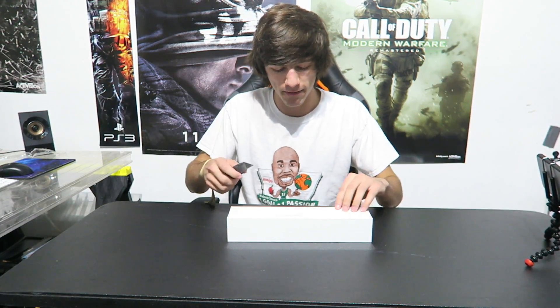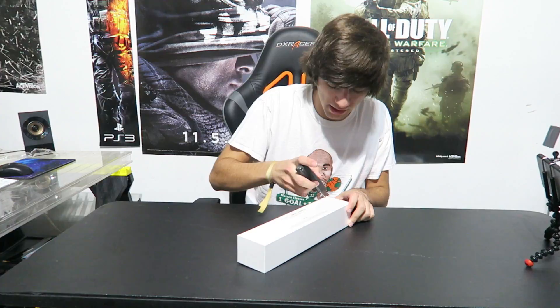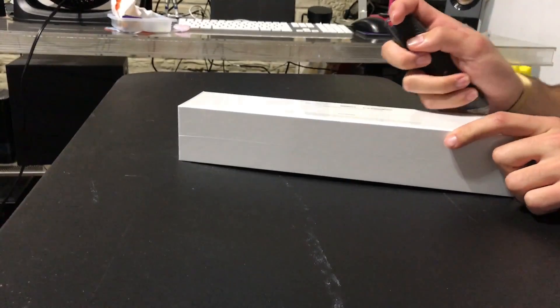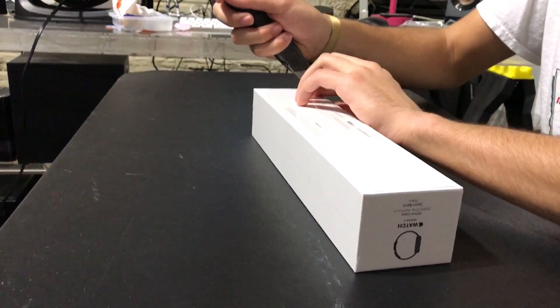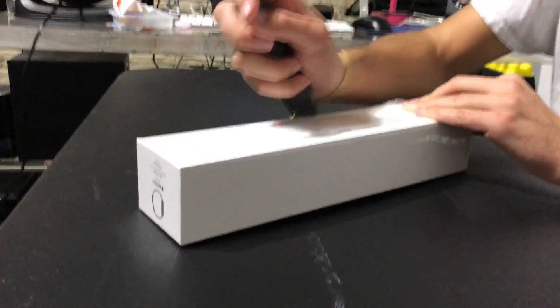Without further ado, let's open this up. For unboxing videos, I'm pretty famous for using the long knife — you guys saw that in my Stormtrooper helmet unboxing video. Unfortunately I only have a smaller one today, so we're just going to use this. You can see this is the old-style packaging that Apple uses. The newer ones, like with the iPhones, have the tab you just pull, but we're going to use the old method of cutting.